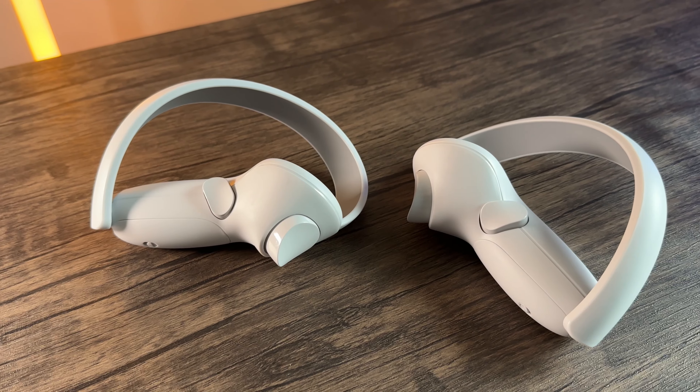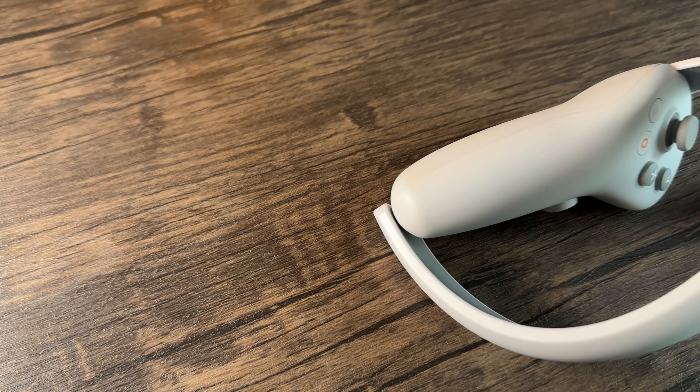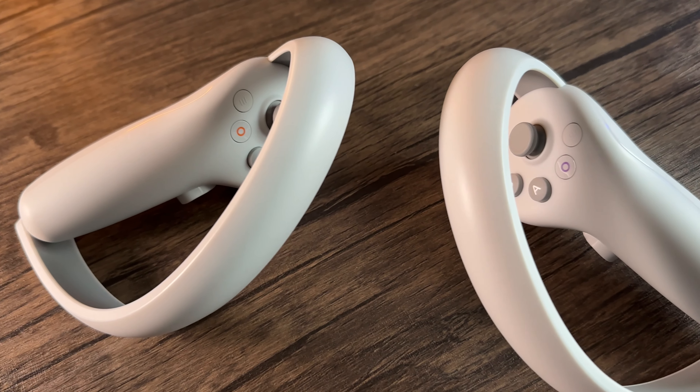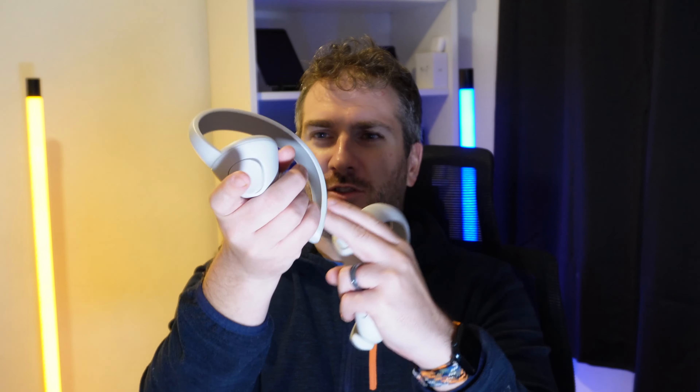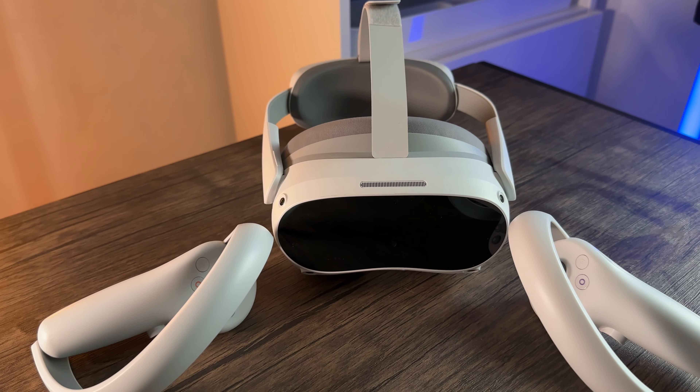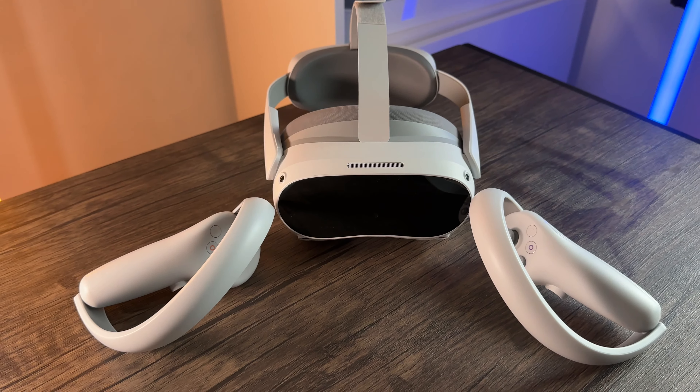The controllers are very similar to standard VR controllers — a little bit strange if you've never seen anything like this before, but they just slot into your hands. The triggers and buttons are in a really easy place to locate. It might take a minute to get used to them, but afterwards everything comes so naturally. There are also extra curves on them — not too sure what those are for, maybe bashing things — but it's a really cool design and they're not heavy at all.